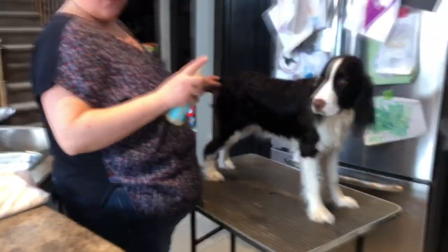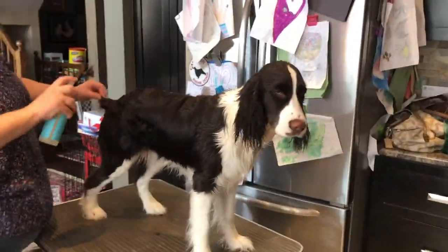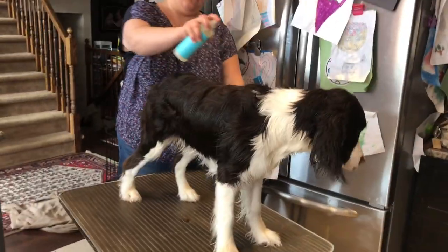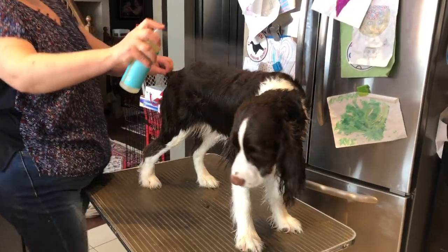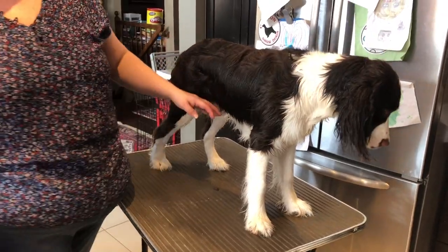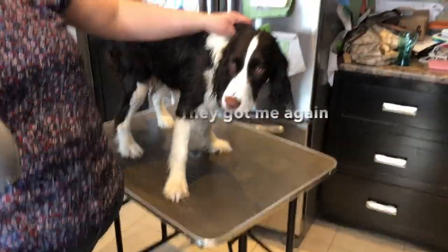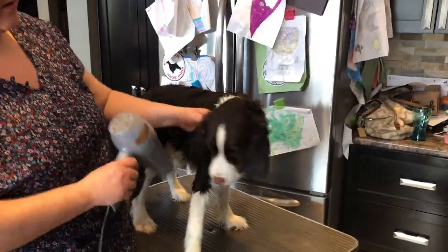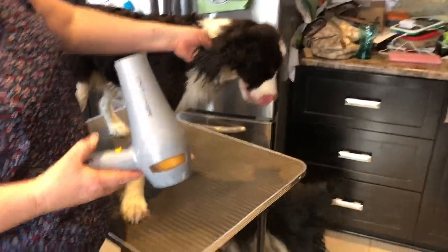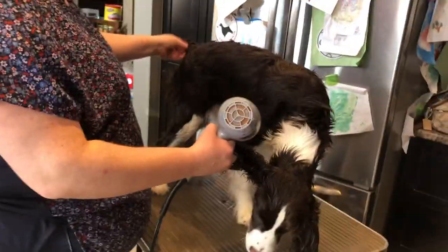So I'm going to spray her down with deodorizer and then start blow drying. I'll probably do a little more spray after as well, but this will just help keep her smelling nice and help keep her coat flat. I'm going to try to blow dry her ears and her under furnishings — so her tummy, a little bit her legs, maybe a bit on her bum — and I'll leave the back soaking wet so it can dry under her towel.